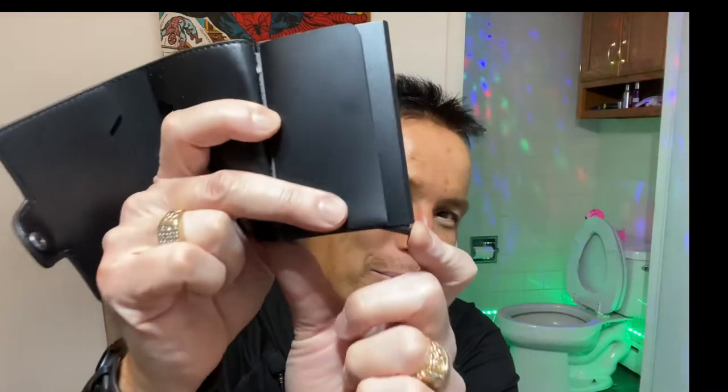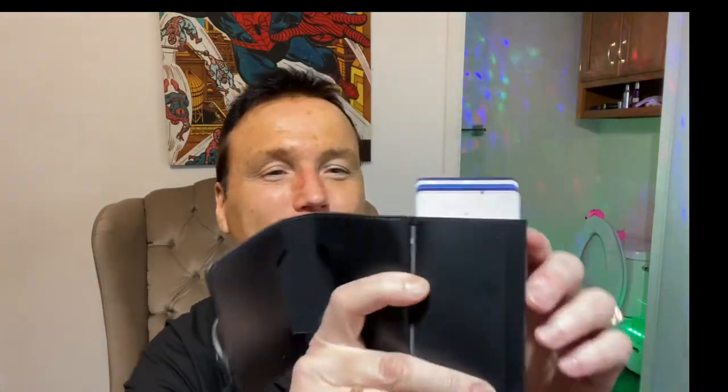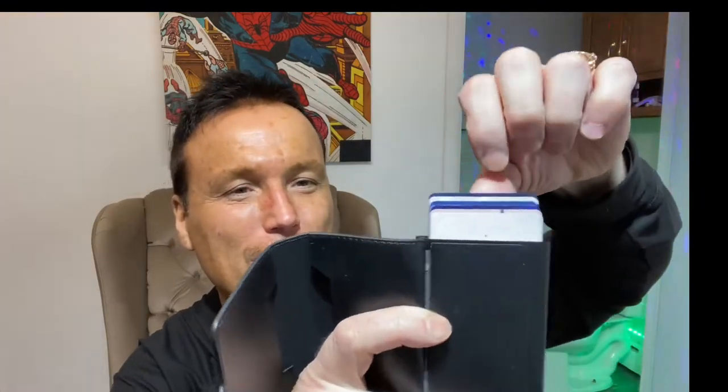I've got six cards in there now. We're going to see how this works. I'm going to push the spring-loaded lever right here and we're going to see how these cards pop out. Okay, they popped out, and we can see that they're stair-stepped on top of each other.